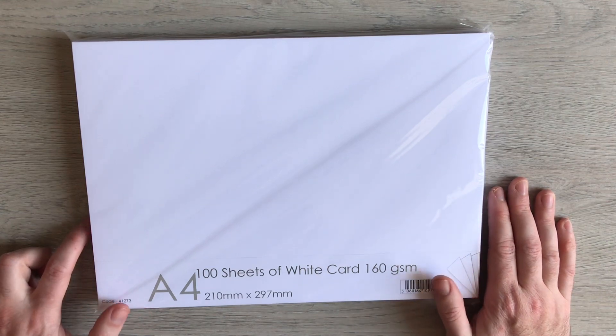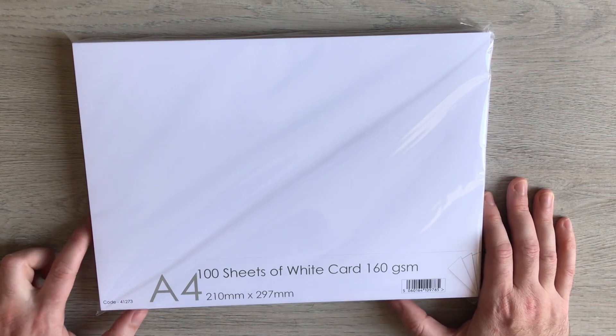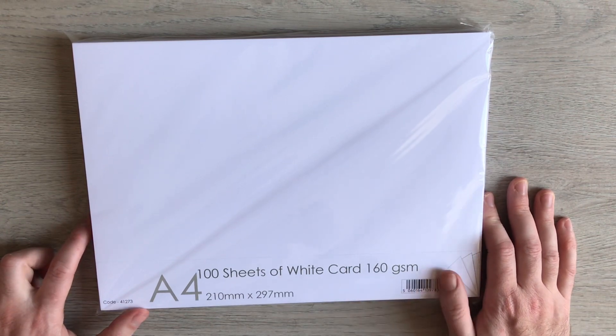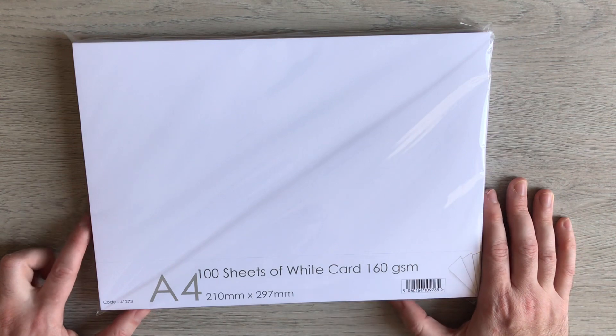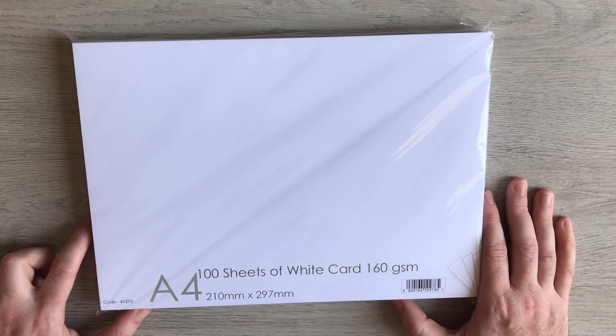So if you're not a member, please head over to Facebook, just type in Paper Crafting with Paul and join in. There's loads of inspiration and ideas there and you can see how other people have done my tutorials to get some extra ideas. But what they ask is: what do I print on?